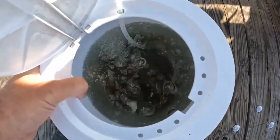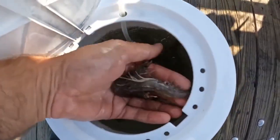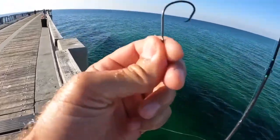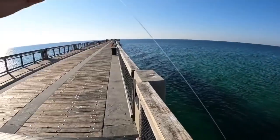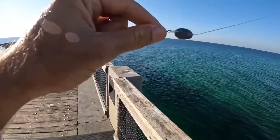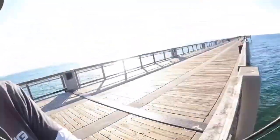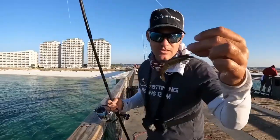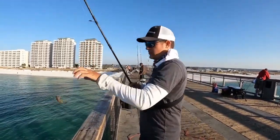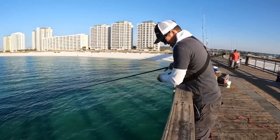We did bring some live shrimp with us today, and that is what we're going to start with out here. These big nice live shrimp — I've got a Mutu light circle hook, this is a number four, I've got a 20-pound leader with a three-quarter ounce egg weight. This is a Carolina rig and we're going to start by dropping these shrimp down around these pylons because I'm seeing some real nice fish swimming around them. I've got a live shrimp hooked right behind the horn, and we're just going to drop him down and see if we can get bit — there seems to be a few fish right underneath.